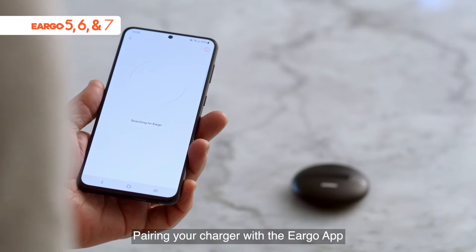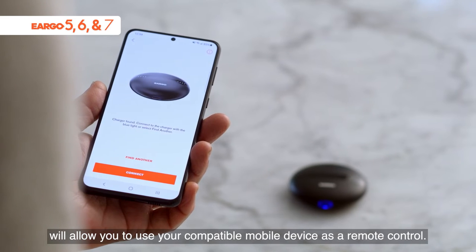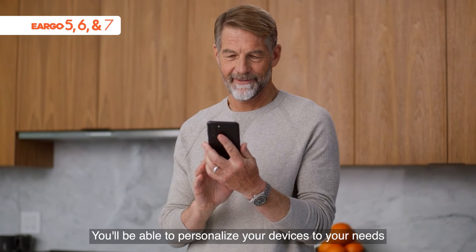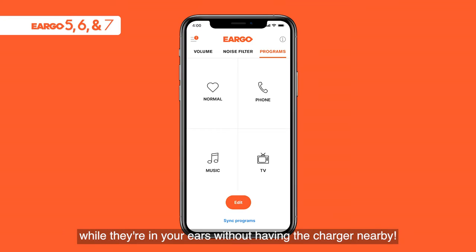Pairing your charger with the Eargo app will allow you to use your compatible mobile device as a remote control. You'll be able to personalize your devices to your needs while they're in your ears without having the charger nearby.